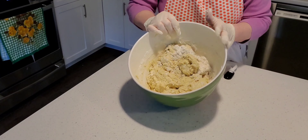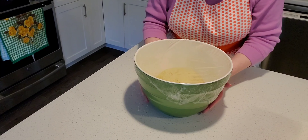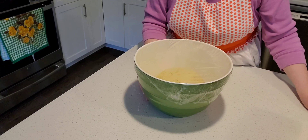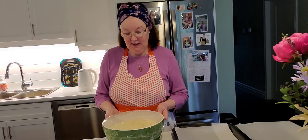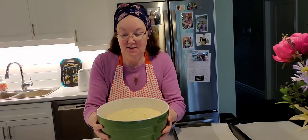I covered my bowl with cling wrap — you can use a towel or a lid, whatever you have available — and let it sit for maybe an hour and a half. When you see it rise up, you know it's time for the next stage. The dough has now expanded to twice the size. That is wonderful!